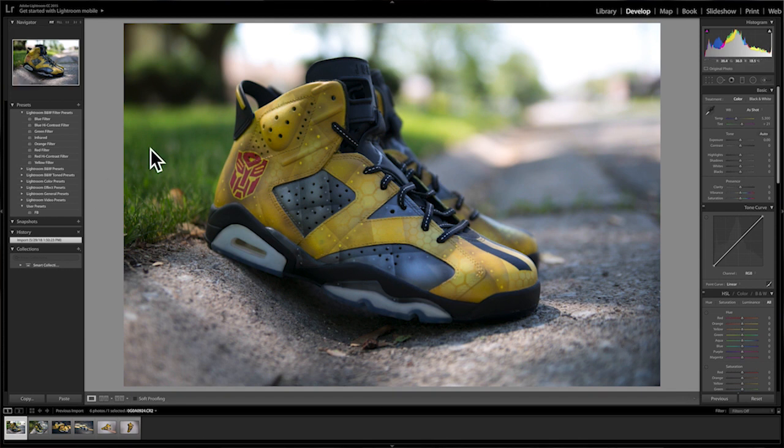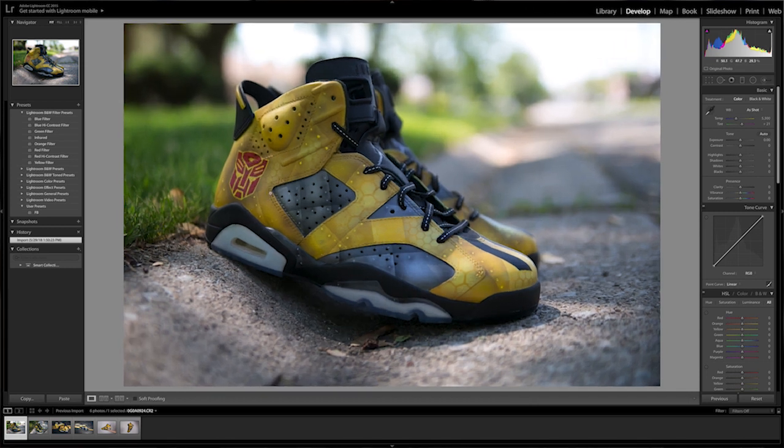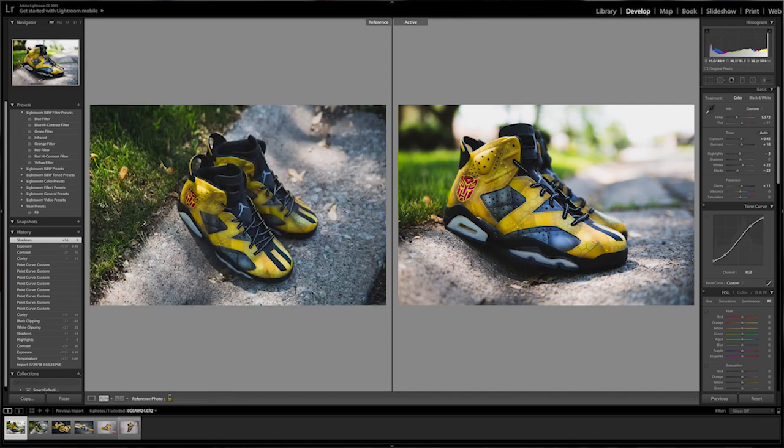Moving on to the ground-level shot — even without editing, you can already tell it's a better photo because of that nice bokeh blurry background, with sharp details on the front of the shoe. The Autobots logo isn't as sharp since it's closer to the back of the shoe, but you can still make it out. When you click before and after, you see the huge difference an editing program makes — bringing out details, exposure, and clarity to make photos ten times better. Comparing side by side, you can tell which photo tells the story of the shoe better.